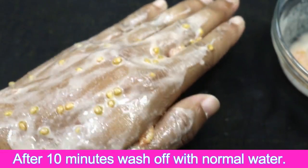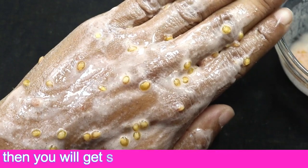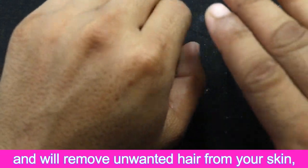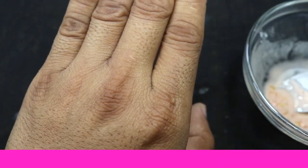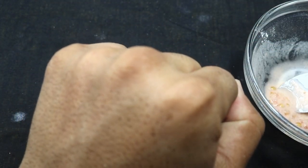After 10 minutes, wash off with normal water. You will get soft, white, and smooth skin instantly, and it will remove unwanted hair from your skin. You can use this home remedy three to four times a week for best results. Thanks for watching.